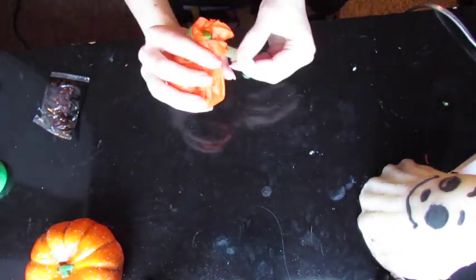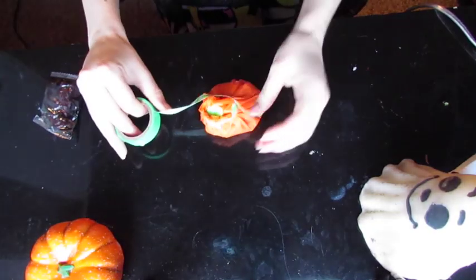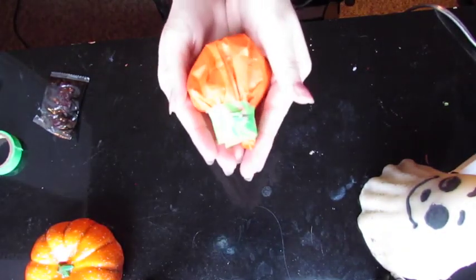Then I just took my washi tape again — you can use any kind of tape you'd like — and put that around. As you can see, it does kind of resemble a pumpkin. It's pretty cool actually, a really simple little one.